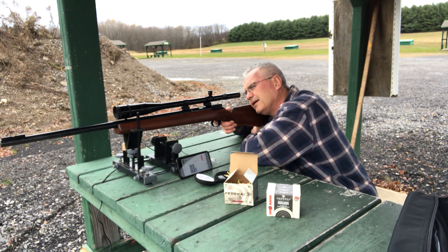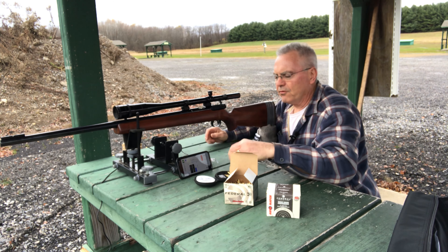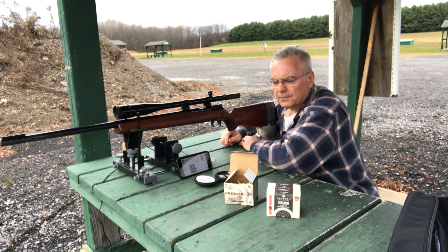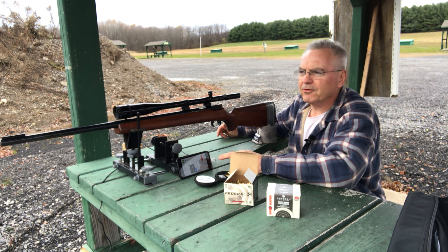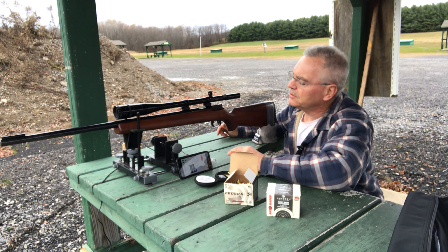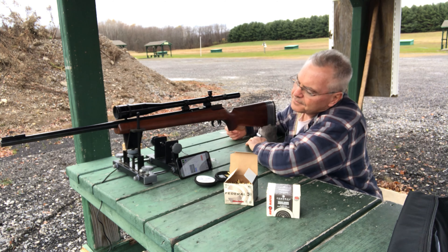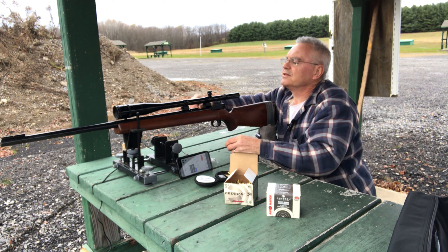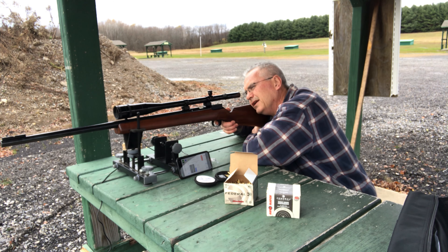That first shot was 1174. I've started this a couple different times already — I'm new to this Caldwell app and I do finally have it running, so it's giving me the data I need. That one was 1179. The box says muzzle velocity on this ammo should be 1200 feet per second, so I'm a little out from the muzzle but these numbers are pretty consistent with reality.